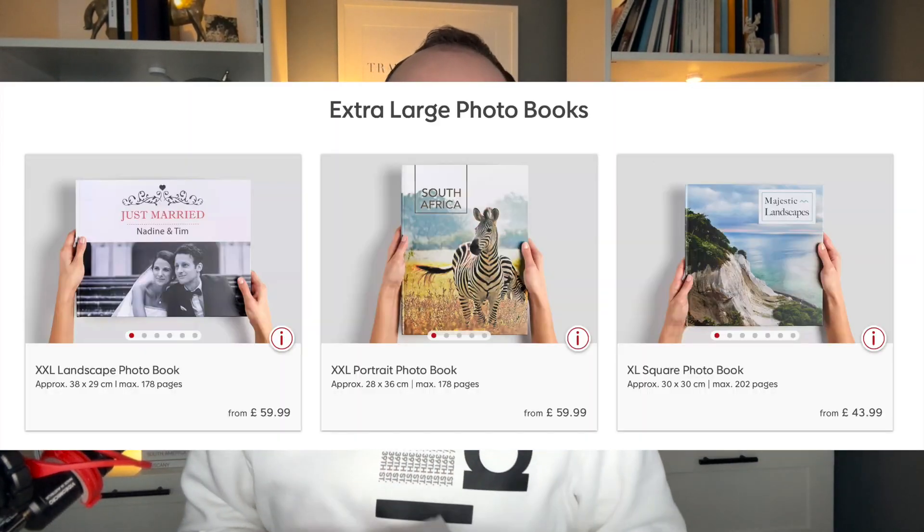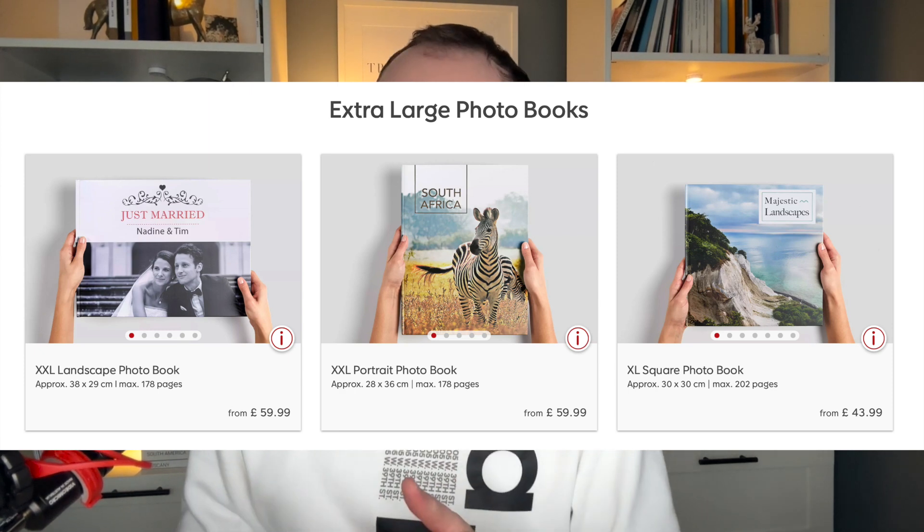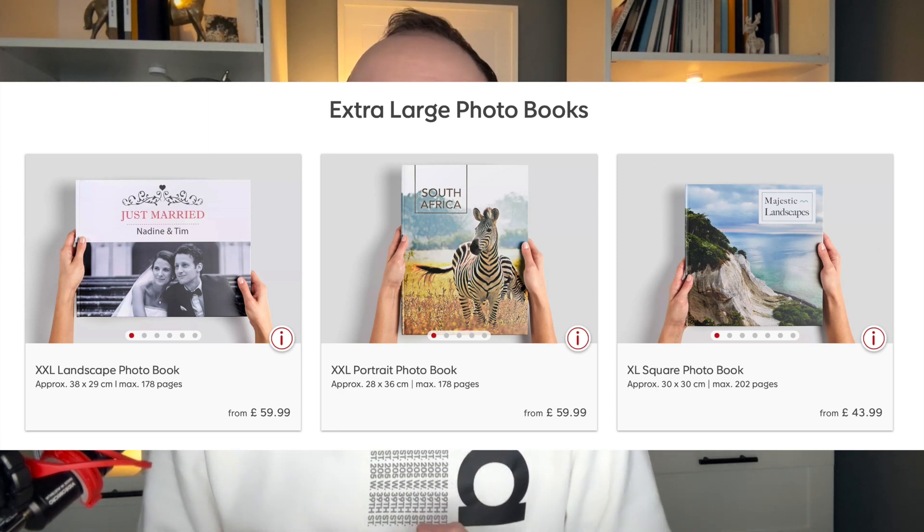Let me take in order the things that make this the ultimate photobook. The first thing we really want to talk about is the sizes. To make a photobook really stand out and make a statement, you have to make it fairly big because smaller photobooks just don't seem so impressive. Siwi offers three extra large sizes — one landscape, one square, and one portrait. This one is the extra large square, which is 30 by 30 centimeters.